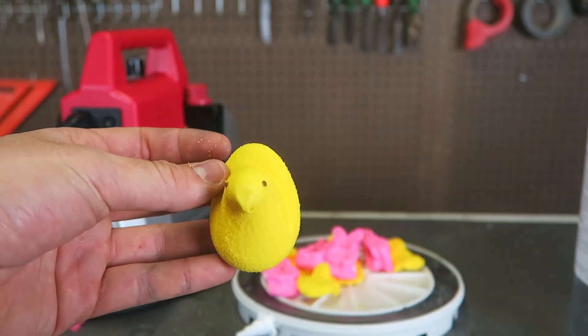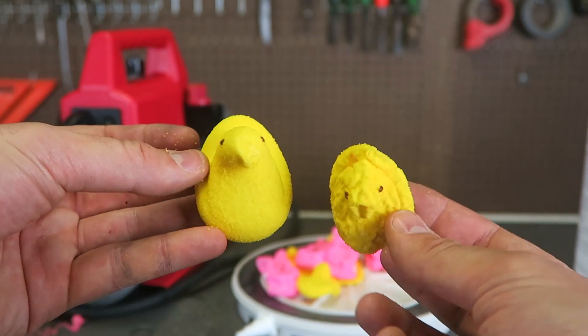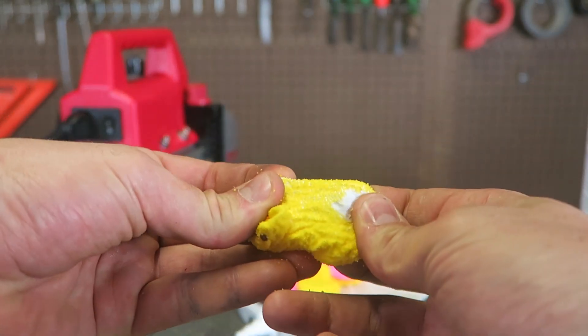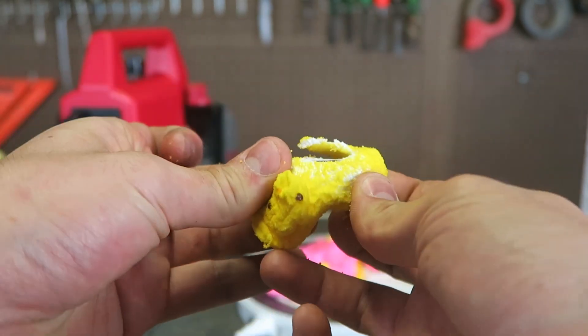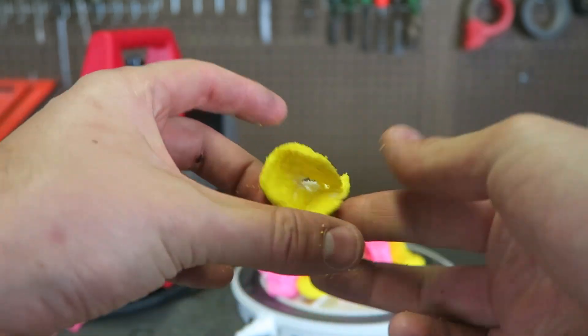Look at this. This is what it used to look like, now this is what it is. It's just imploded inside of it, pretty crazy, huh? So if you break it apart, there's no bubbles inside of it — it's pure marshmallow. Pretty crazy.